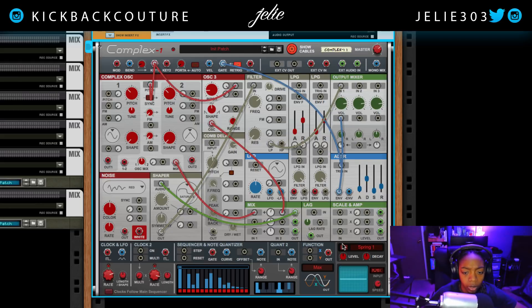Everything sounds great. The only thing I did was bring the attack down just a little bit — the attack is now at about 4.35 milliseconds. And that is how I make my 808. Now I'm going to create another instance of Complex — Propellerhead's Complex One modular synth — and create a bell.